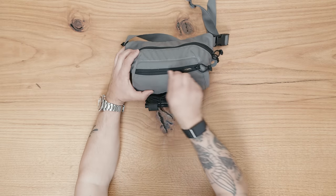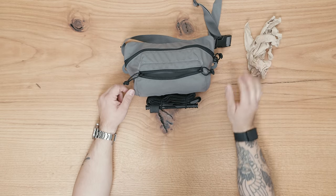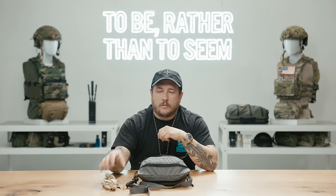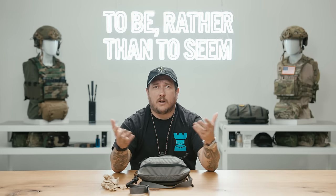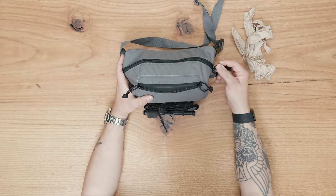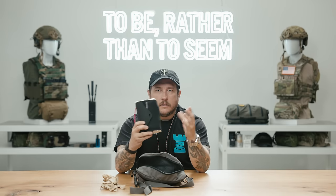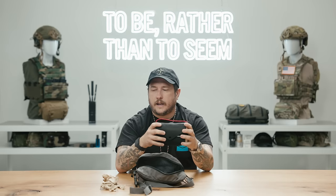Opening this guy up, in the front pocket I always like to keep gloves easily accessible, because I don't want to touch — especially foreign nationals and people I don't know the health status of — I don't really want their bodily fluids on me. Even stateside, I keep gloves easily accessible in the front. Opening the main pouch, it can fit our medical sled really well, so the bulk of the med kit can just be easily taken out and used.